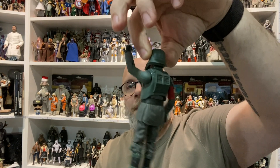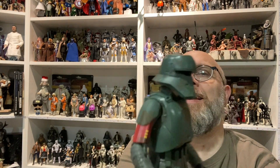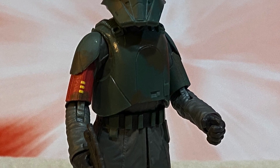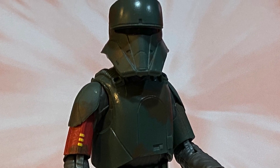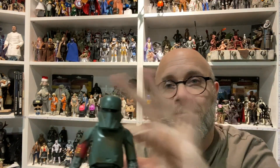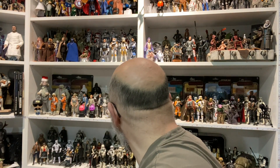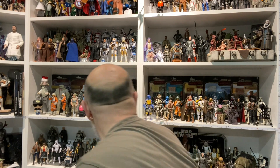It seems to just kind of pop into place. It's not coming off. It is a little big — I think it looks a little big — but that's the risk they take, because you don't want to make the head too small to make the helmet version look good. It is a little large.